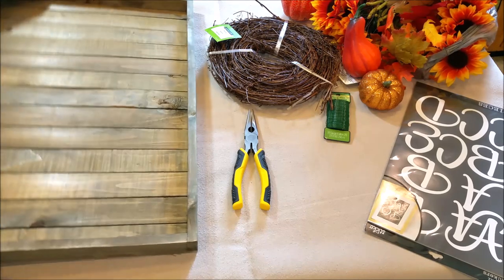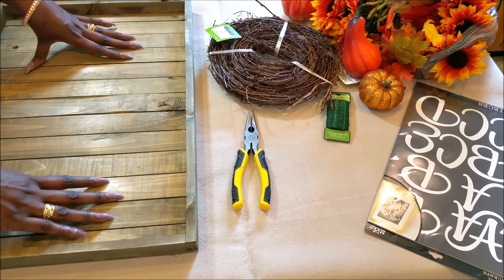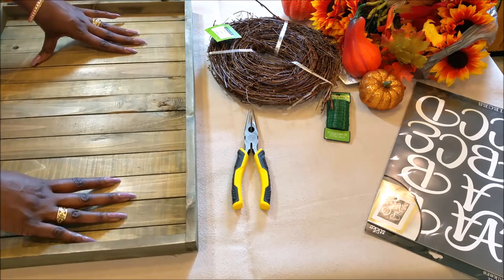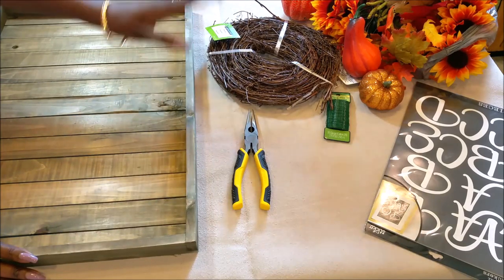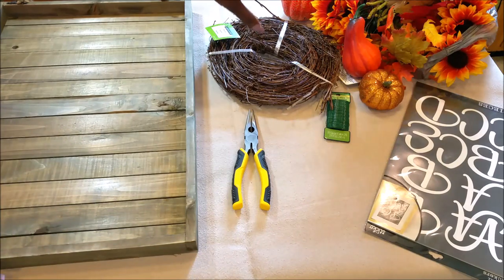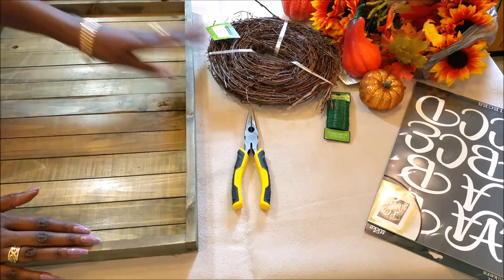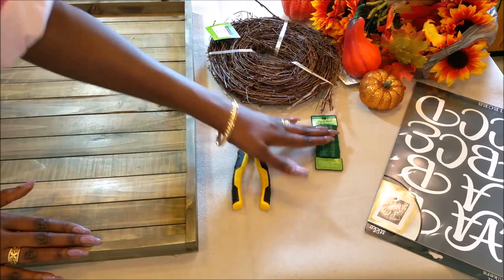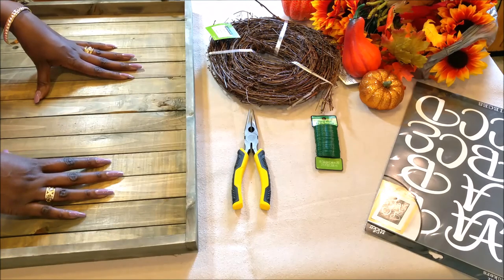This is my frame. As you saw in my haul, I got this frame from Joy and Fabrics. I've got some natural branches here that I'm going to use to make something like a swag. I've got my flowers and my pumpkins that I got from the Dollar Tree, and I've got some lettering that I got from Michaels, along with some floral wire to adhere it to the frame. Let's get started.